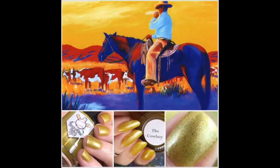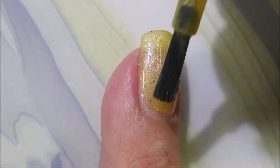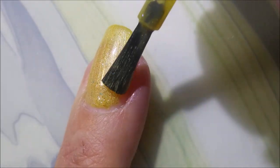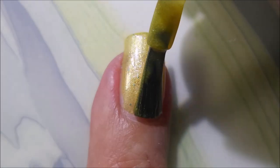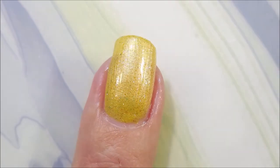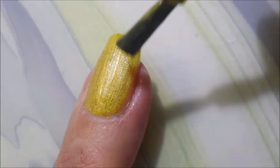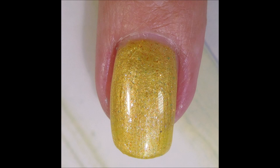This next one is called the Cowboy. Look at that painting! The Cowboy is a shimmery lemon yellow polish with bright blue and bronze micro flakies in it, and this one is just so crazy pretty. I know a lot of people aren't crazy about yellow polishes, but I could see me wearing this one quite a bit, actually. There we go with the second coat. When you see the swatch photo, it's just gorgeous. It's just so unique.